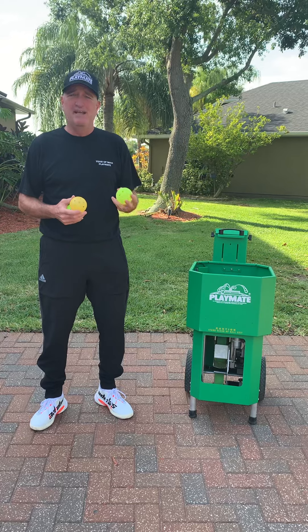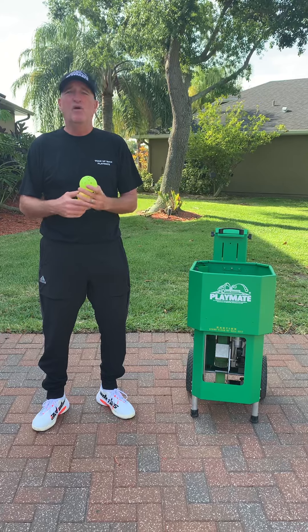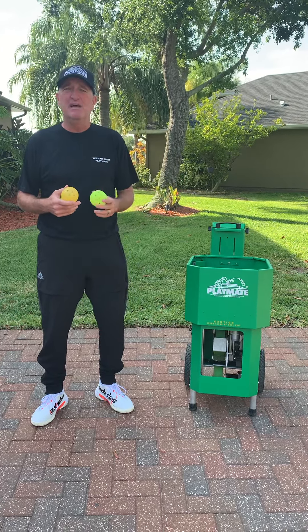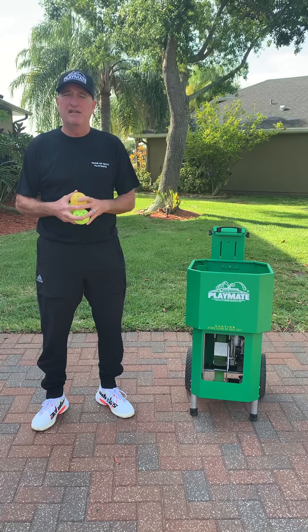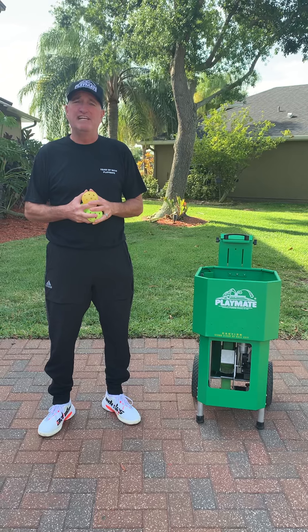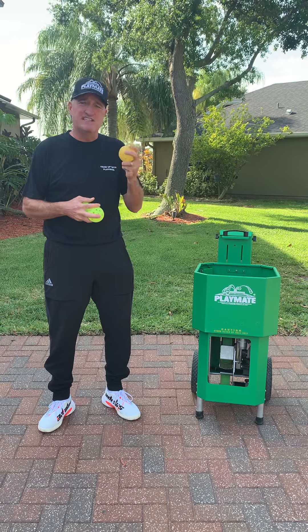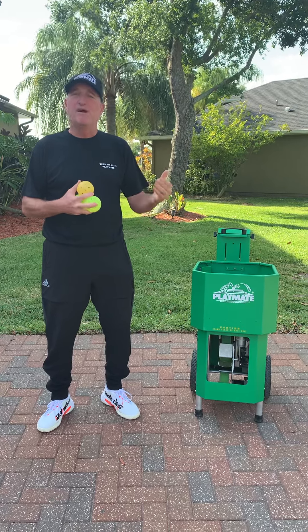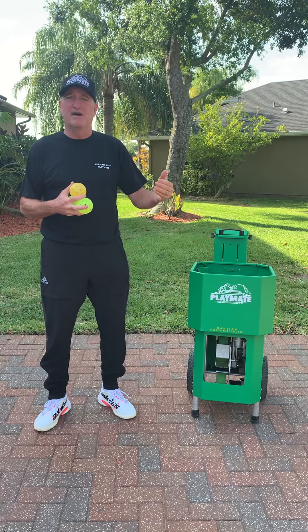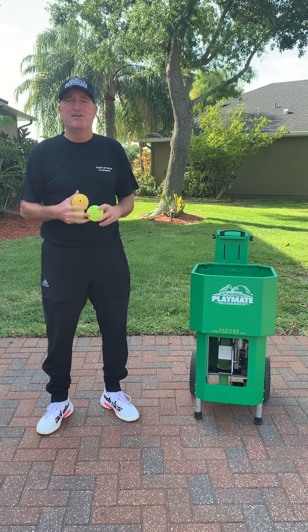First, it cannot get wet. I know most people understand the fact that it obviously can't be used in the rain or it cannot land in a puddle and be put back in the machine. But there are some other things that could cause the ball to get wet you may not think about. If we have a climate-controlled room we store the ball machine in and we take it outside into a hot, humid area, the balls may condensate and get very slippery and will probably jam. It's like leaving a store and your sunglasses fog up — you get that kind of steamy, foggy effect. The same happens here with the ball.